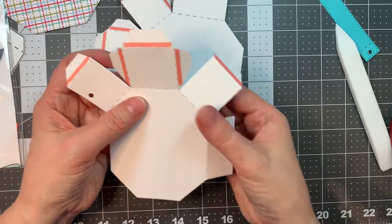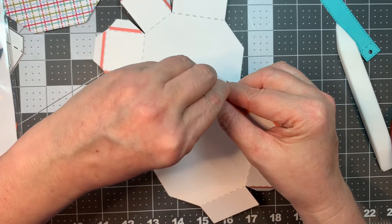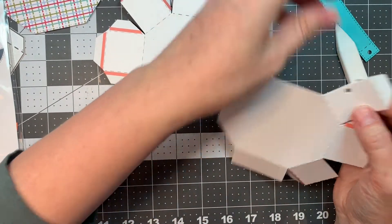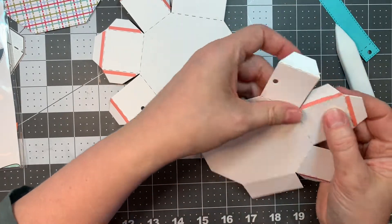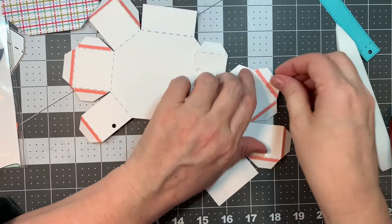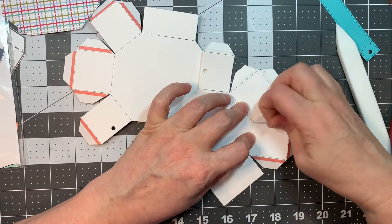Really easy stuff. I like to do these treat boxes in a nice solid cardstock, but you could literally cut this out of pattern paper and save the need to put an accenting layer on top — and then you'd be done. You could do whatever you'd like, really. I think using a fun pattern for a holiday would be cute too.